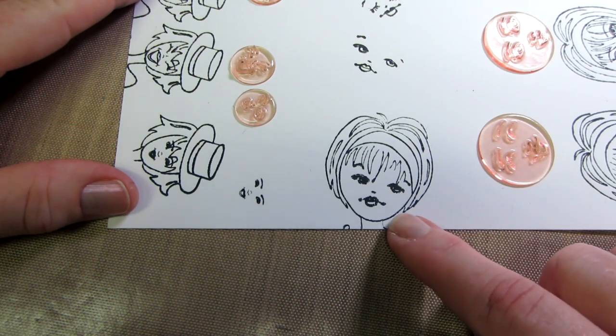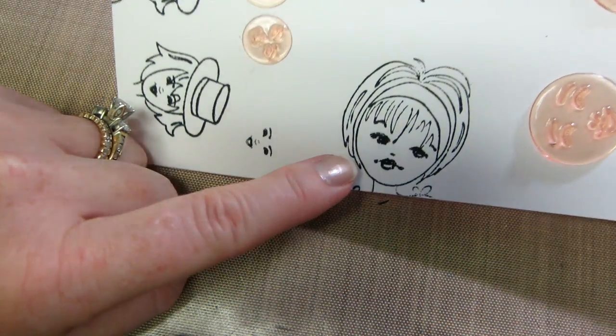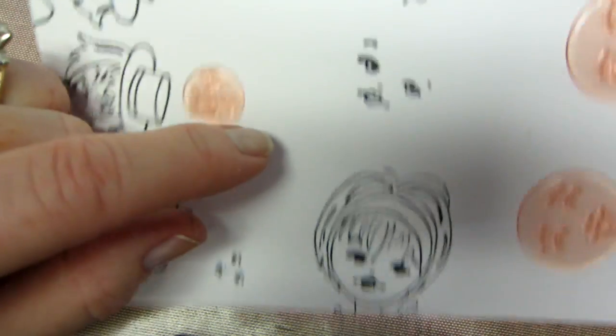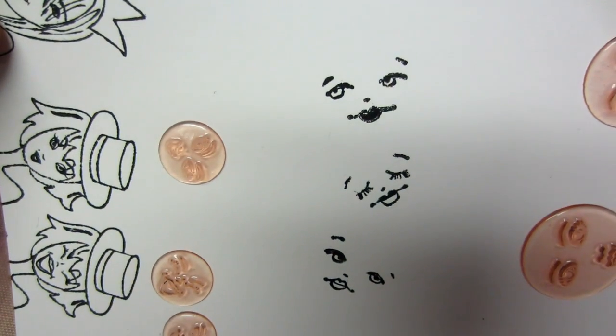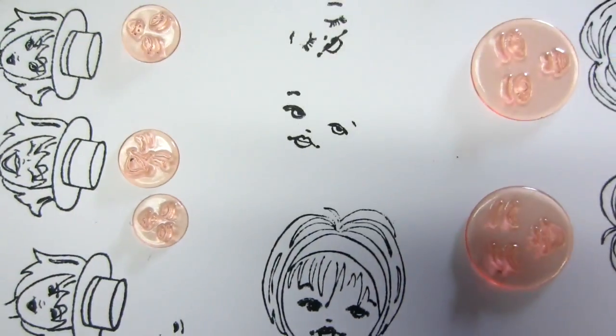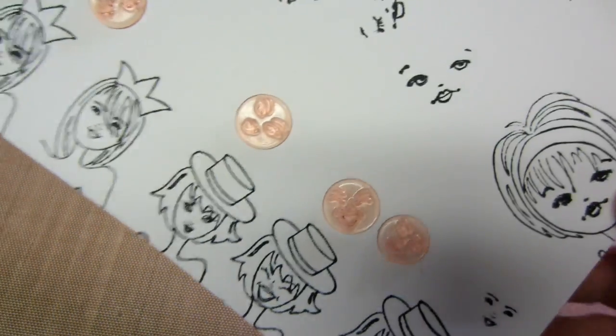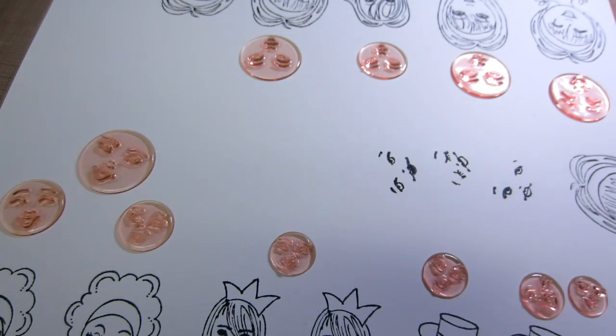So this is actually the Julie Nutting Stamps — and they're not great. That was the first attempt I did and it totally smudged. Then I tried to be much more gentle, and they're still not real crisp stamps. They're sweet little faces, but they're only one size. So you can't get this on your smaller dolls, and there are a lot of smaller dolls.